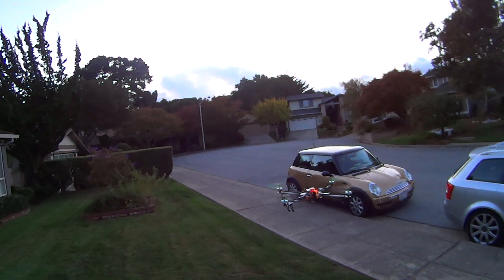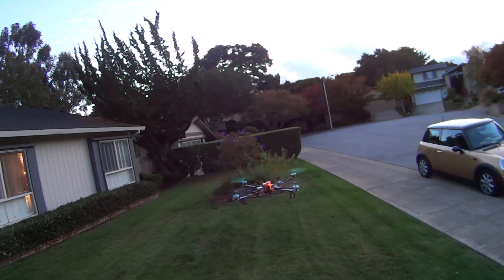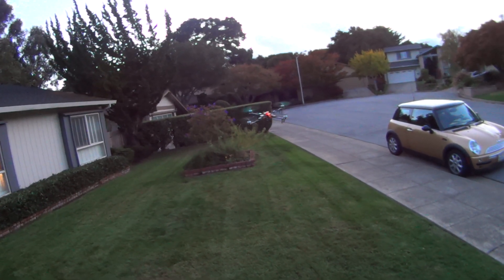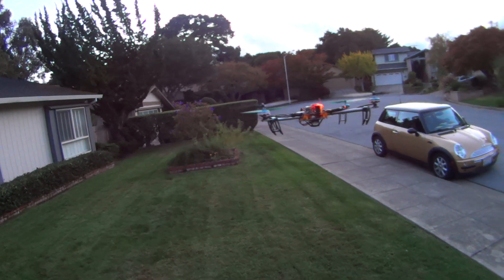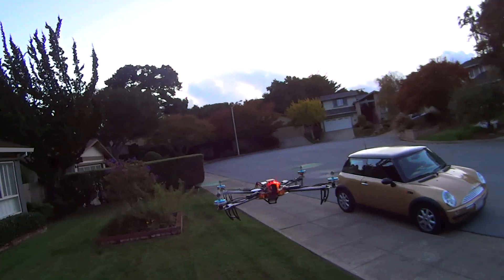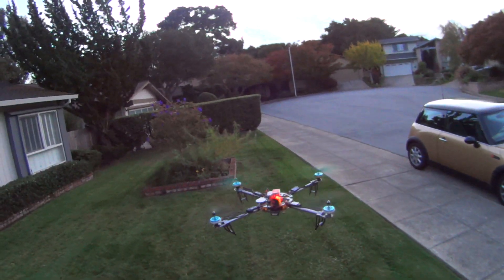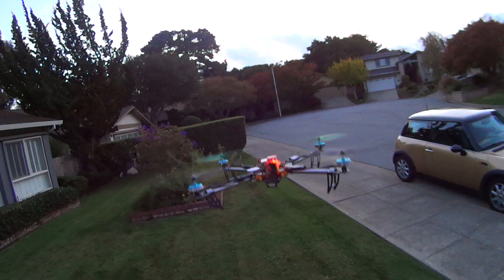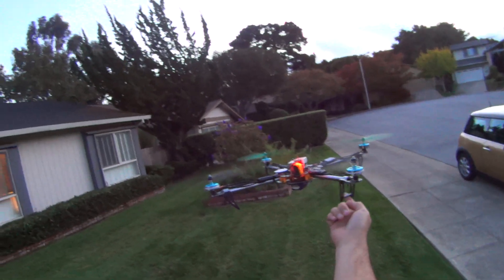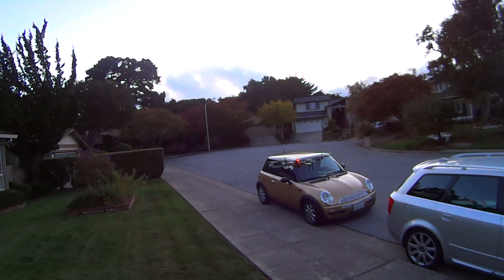Looks like I've got all my satellites. Let's push GPS mode — bring it out front here. Surprisingly snappy. It's kind of cool — you can drag it away from its location and hopefully without hitting cars it returns to normal, cruising back in there.